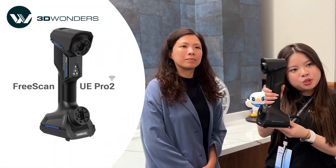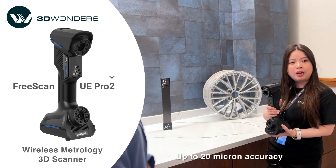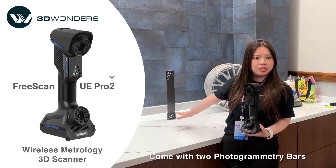Hi guys, my name is Olivia. I'm the application engineer from Shining 3D. Today I'm going to showcase the latest FreeScan UE Pro 2. It's a completely wireless scanner. It has up to 20 micron accuracy and it comes with a photo gravity bar to bring down the volumetric accuracy.